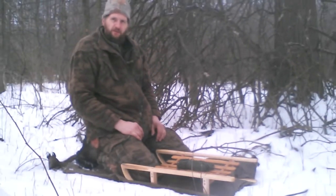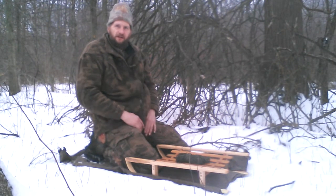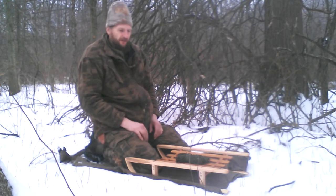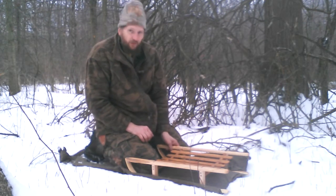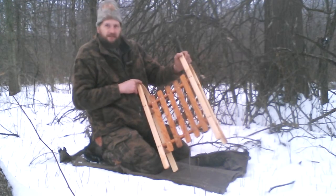Good morning everybody, Pete here from Intricate Nature. I just wanted to show you something that I've been working on. It's winter time here now, and one of the best things you can do for winter time is little projects. One of those little projects that I decided to make was this sled.